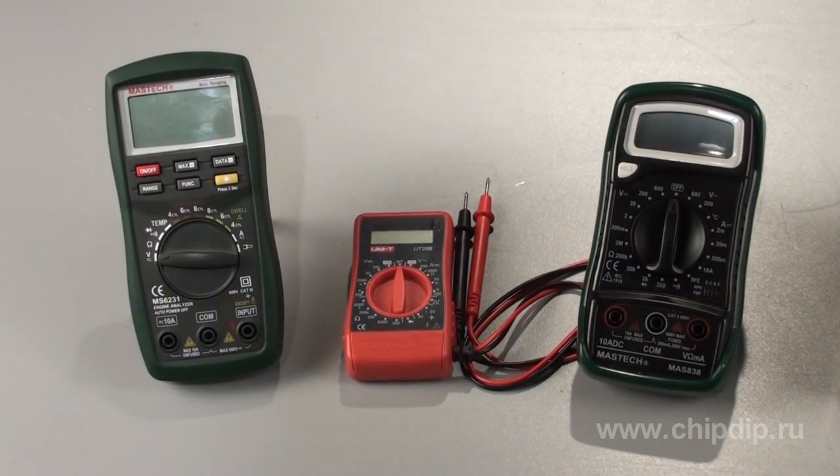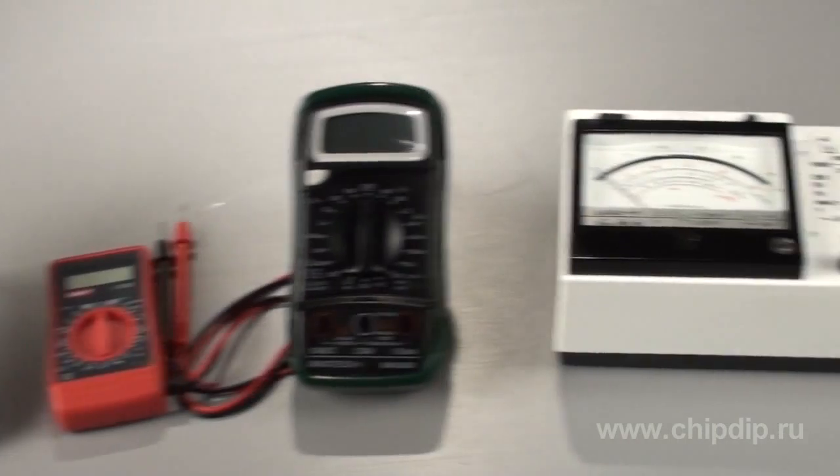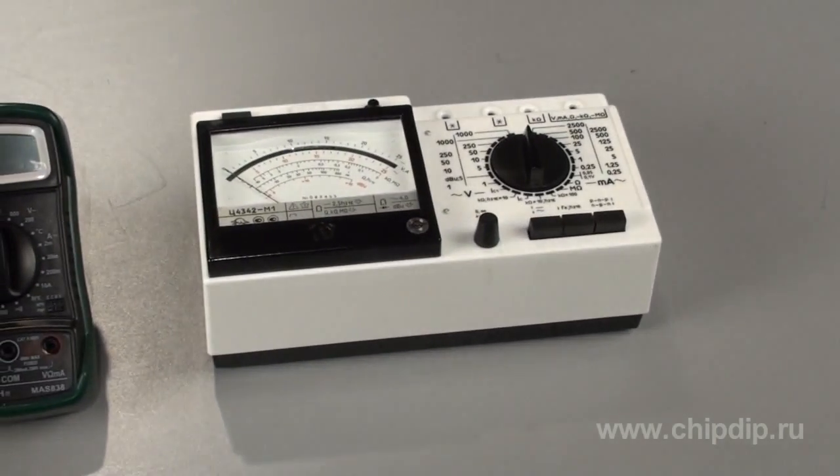Multimeters are the most popular measuring devices in the entire world. There exist digital and pointer multimeters, and both types have their pluses and minuses.